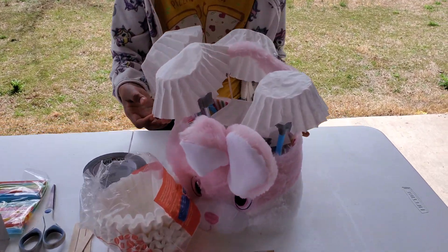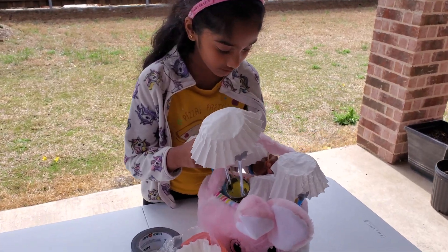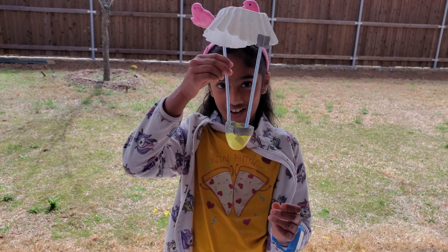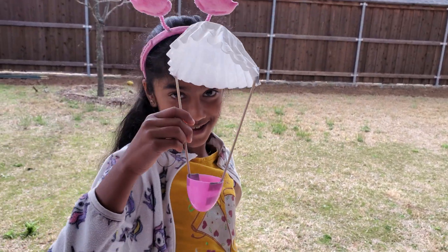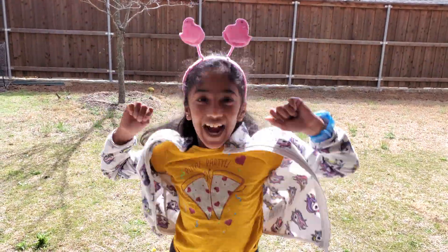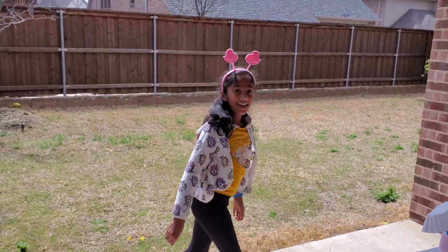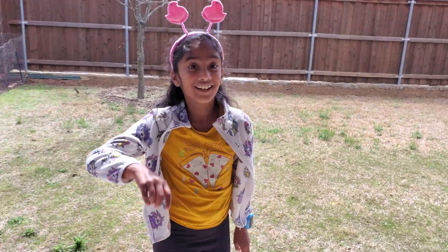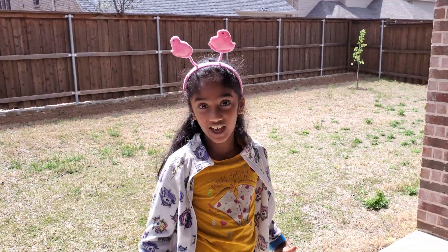Oh, cool design! Oh my parachutes! Look at this! This one I made with popsicle sticks. I'm so excited! There are two ways of flying this parachute. One, you just swing it back and let it go when it's in the air. Second way, stand on something, like for example, a chair.